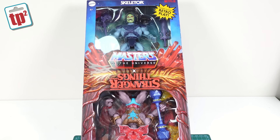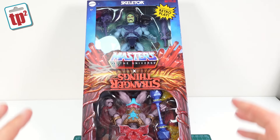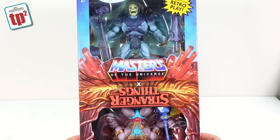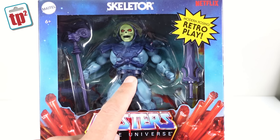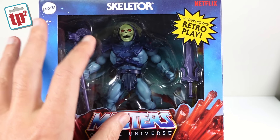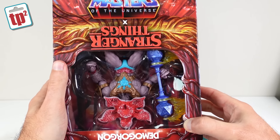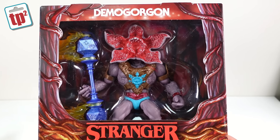First up we're going to take a look at a couple of bits I picked up on a recent trip to the US. I was over there visiting family and didn't have a huge amount of time to do sorting and hunting, but I did go to a Target and they had this — I had to grab it. This is the two-pack Masters of the Universe Stranger Things crossover. At the top we have a version of Skeletor with a slightly more muted colour palette, and on the bottom we have the Demogorgon, which I think is an absolutely fantastic looking figure.